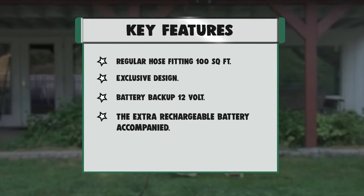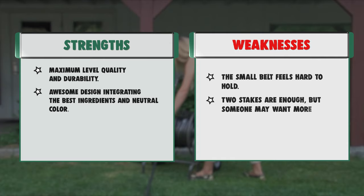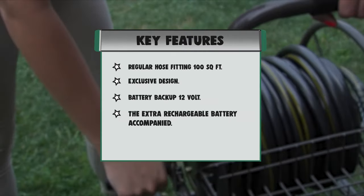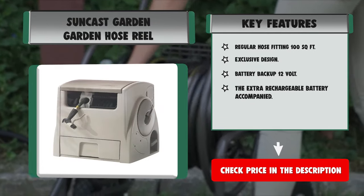Strengths: maximum level quality and durability, awesome design integrating the best ingredients and neutral color, easy to use and assemble with a large handle, and leak-proof pipe using aluminum materials. Weaknesses: the small belt feels hard to hold, and two stakes are provided but some users may want more.